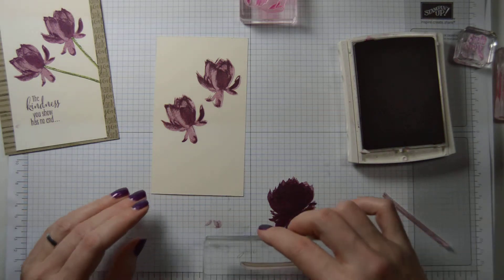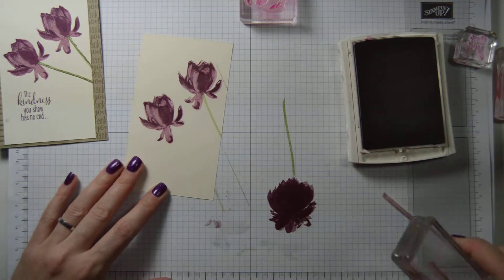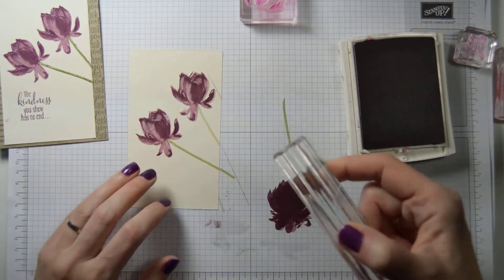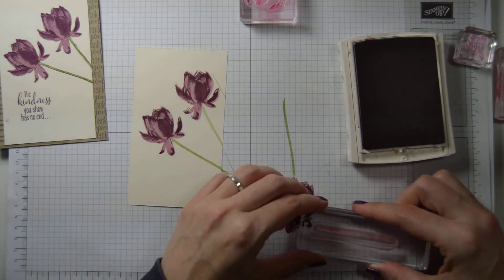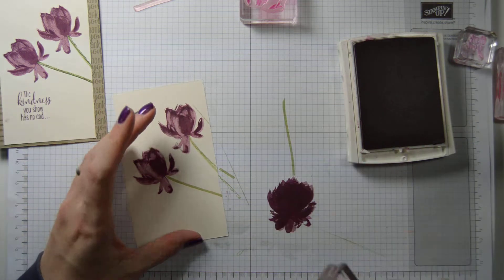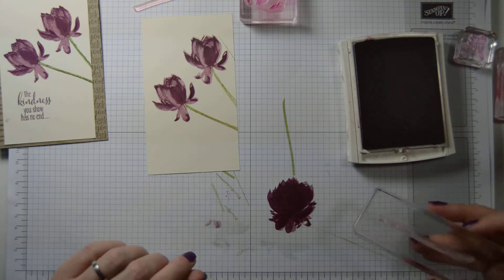Let's do the stem. The stem — we stamp off the full image and we put that down with a little bit of greenery in there. There's always something that goes wrong when I'm doing a tutorial. I'm not going to be putting this card together in the end, I don't think. I'll just finish this and I'll make another one without those lines on to put on the card. This one you stamp straight off the ink pad — no stamping off. So we have a two-tone image there.